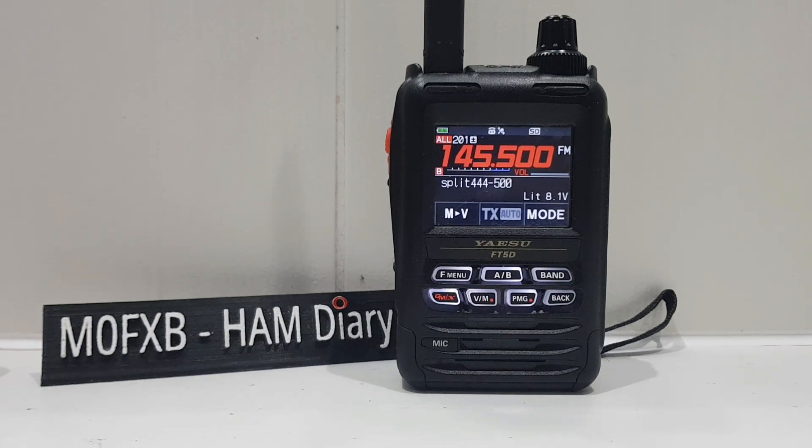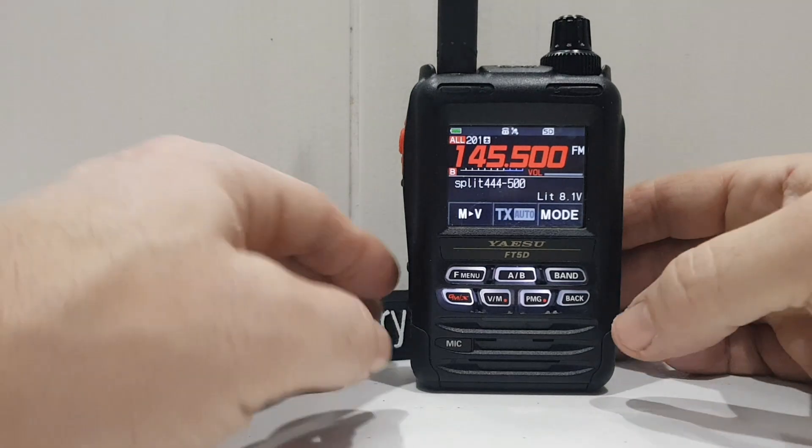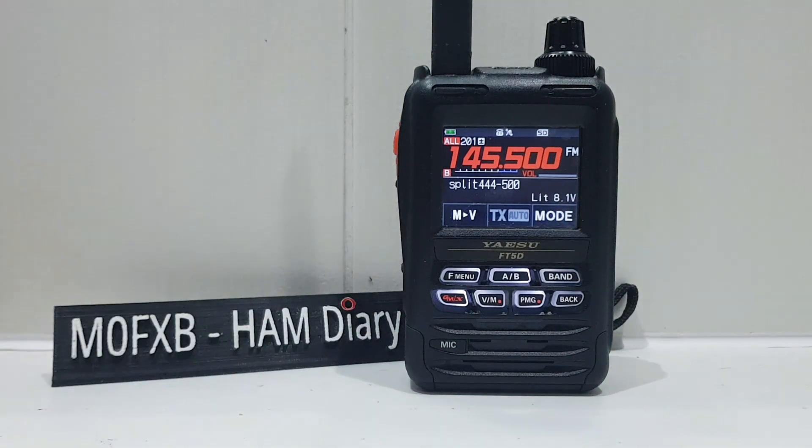When he first said it I thought yeah, he's right. But after thinking about it, I've realized no, there is a difference. We can do it using a different band, so we could set it up on two meters receive and transmit. And bearing in mind you can also add your tone frequencies and things like that. But if we want, we can use two different bands.